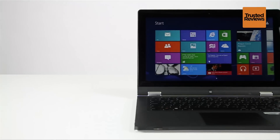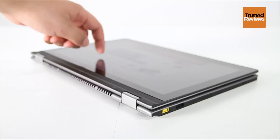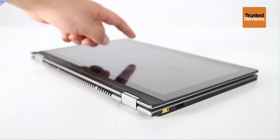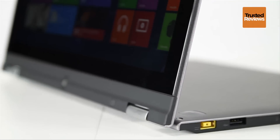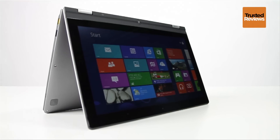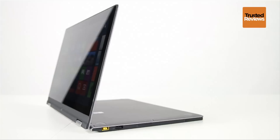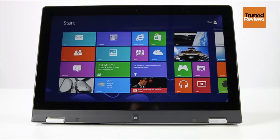The Yoga's flexibility also lets you use it in a huge variety of ways. Of course, you can have it like a regular laptop, or twist the keyboard section around by 360 degrees to become a tablet. You can also fold the keyboard back to act as a stand, or turn it upside down for what Lenovo appropriately calls Tent Mode. Even though the keyboard feels a little strange under the fingers as the tablet's rear, its keys deactivate as soon as you go past 180 degrees.